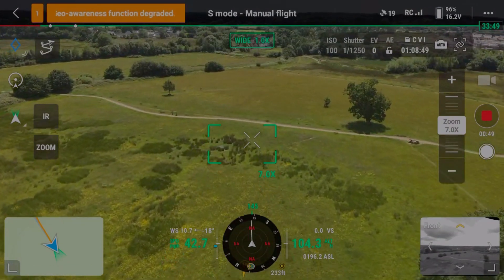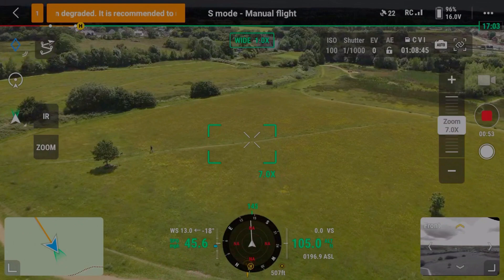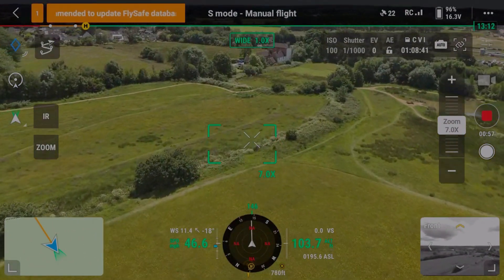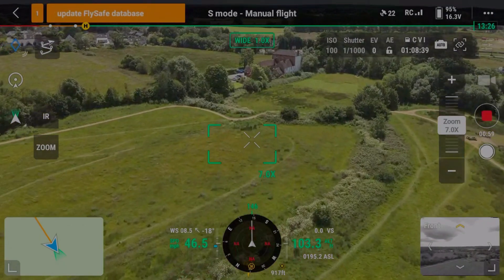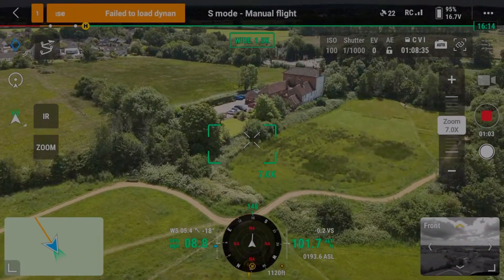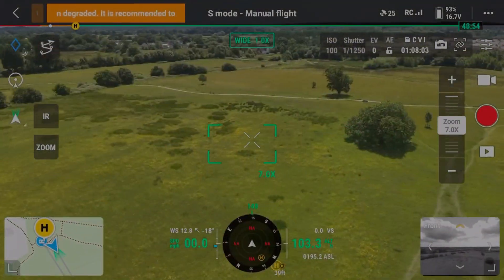We're now into the 40s mile an hour, closing in quite quickly on 47. Up to 45 — we can see the wind speeds going across as opposed to against us — then 46.6, 46.8. We crept up to that but couldn't get it any further. So that was the first flight done.